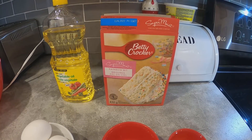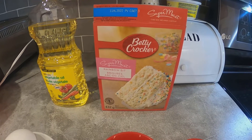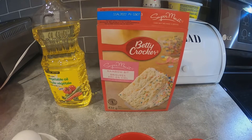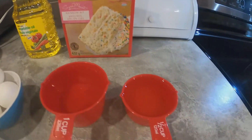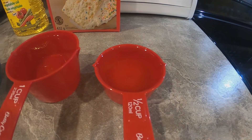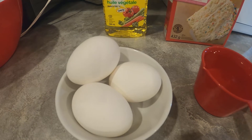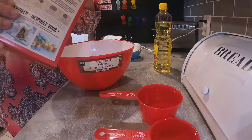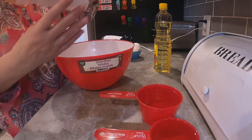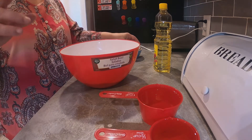Let's go to the kitchen. These are the ingredients you'll need: a cake mix from Betty Crocker — I picked rainbow bit because it's fun for a birthday party or to cheer someone up. We also need half a cup of vegetable oil (about 50 cents), a cup of water (free), and three eggs (about 90 cents).